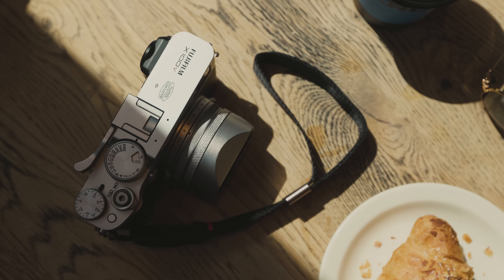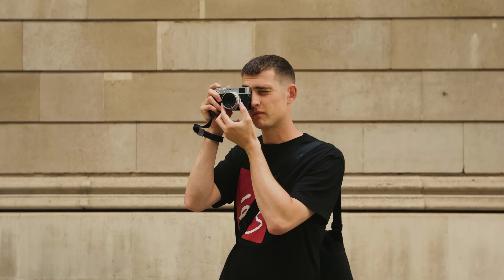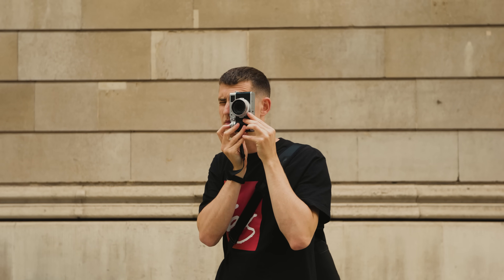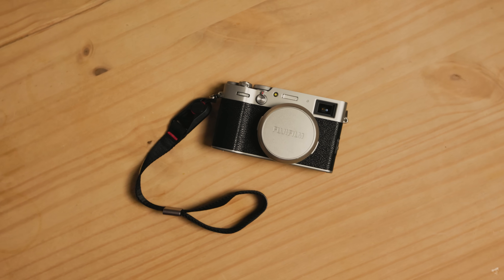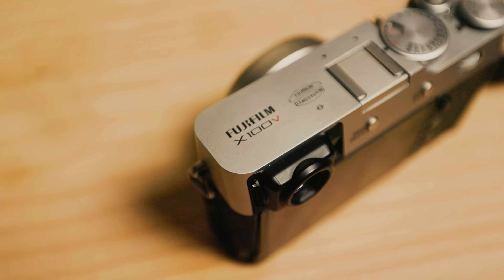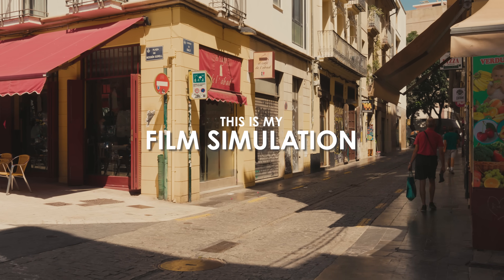Film simulations are a huge reason people want to pick up a Fujifilm camera. Being able to shoot digital and achieve that film look with almost zero effort is a lot of fun. After almost a year of owning my Fujifilm X100V, I have dialed in a few go-to settings to create my own JPEG style. This is my perfect Fujifilm film simulation recipe.